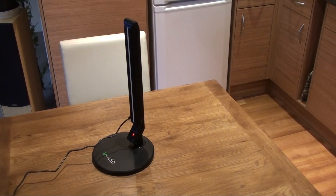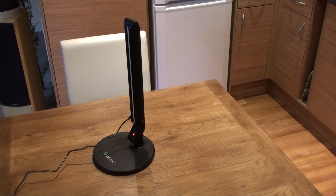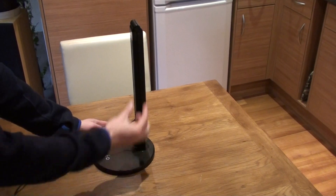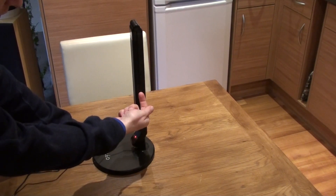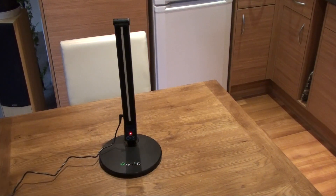Here we have the Oxy LED lamp L120 series. You can see from its side there's not much thickness to it. And if you look at the front, you can see it's predominantly black.